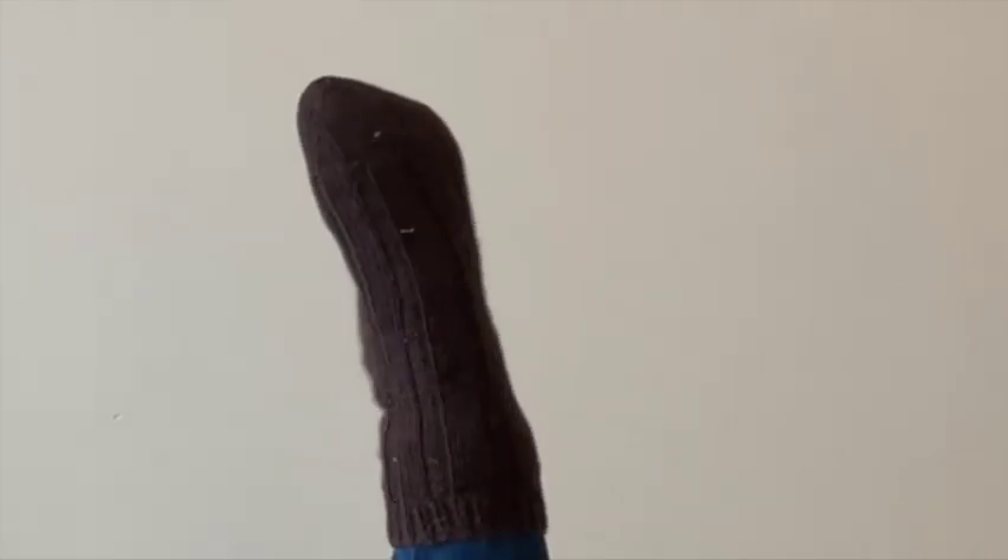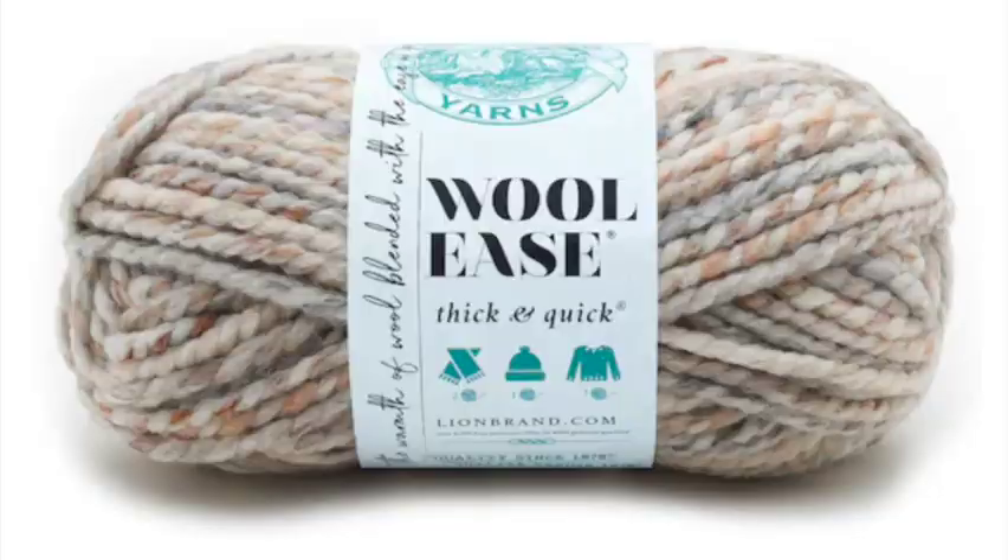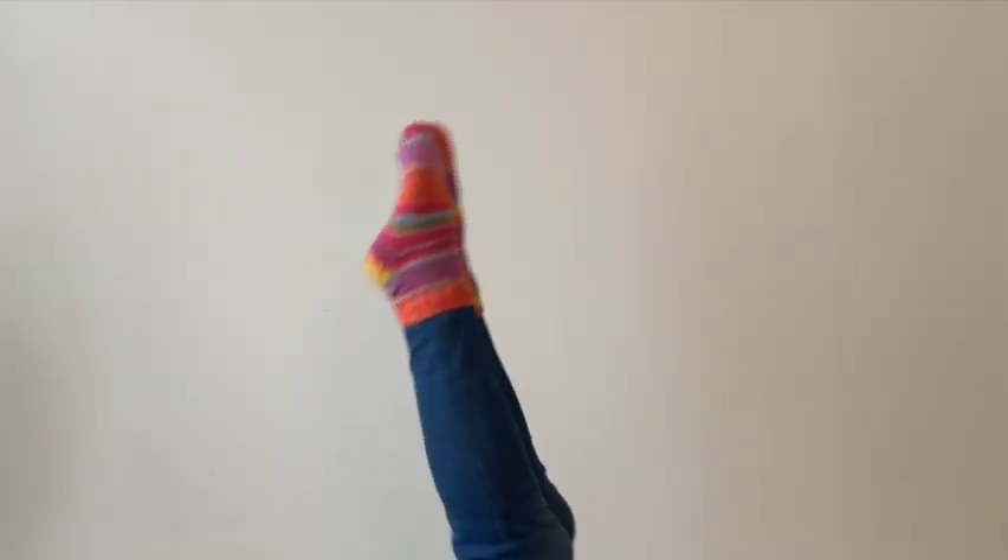Hi, my name is Renee and this is my knitting podcast. I wanted to start a knitting podcast to gain some community with knitting because I don't know a lot of knitters near me. So here I am.